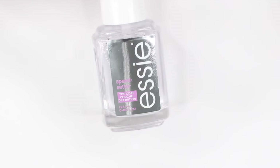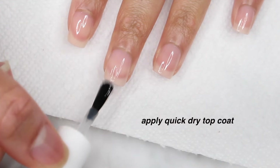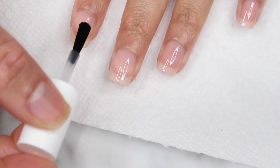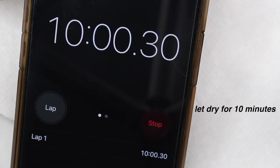Once that dries, you're going to grab a quick dry top coat. I'm using SC Speed Setter and applying that to all of my nails. And this step is super important because this method is using nail vinyls, so you want to make sure you have that smooth base and also that it dries completely. So after I applied that, I let that dry for about 10 minutes, which may sound long, but it does go by pretty quickly.